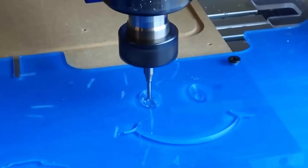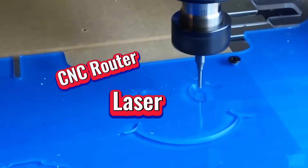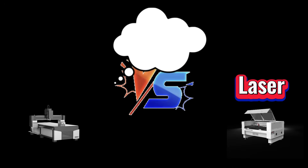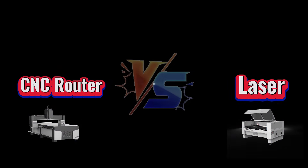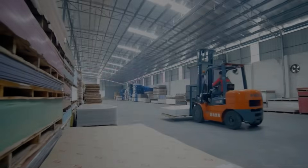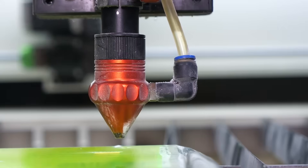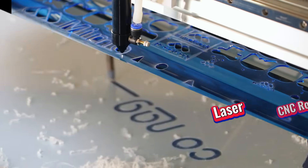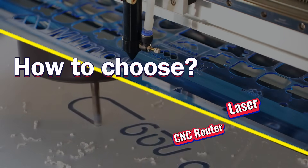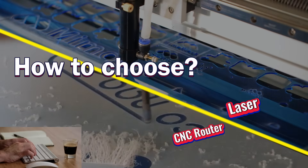When it comes to acrylic cutting and engraving, CNC routers and lasers are often compared. In a playful debate, each claims to be stronger, more precise, or faster — but which one is actually better? The truth is, manufacturers use both, but in different stages and fields. What are these differences, and how should you choose? Watch this video and share your answer in the comments.